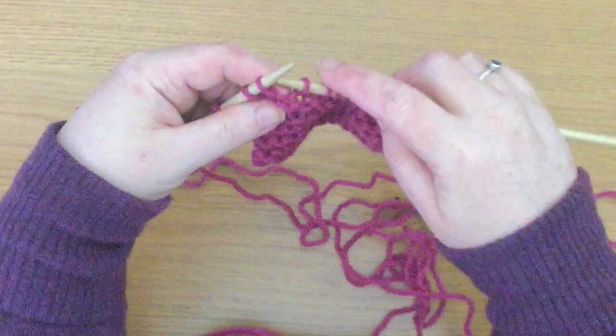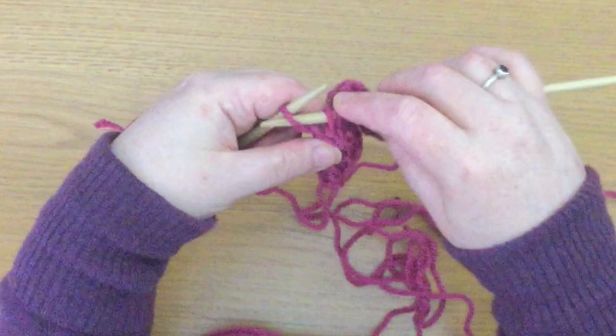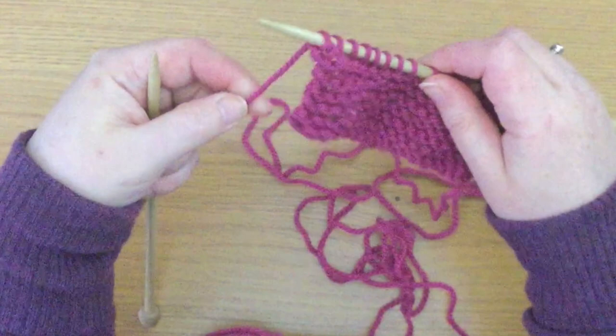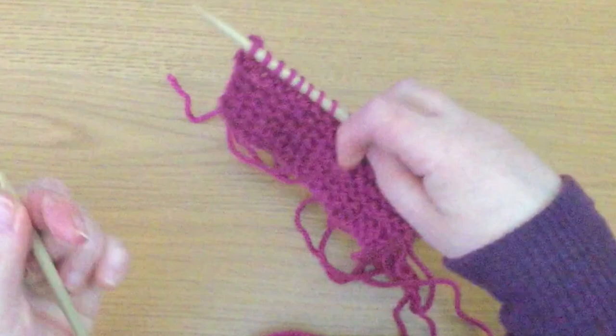That one's okay, that one's okay, that one's okay, and that one's okay as well. This end stitch will feel a bit loose — just be aware of that too. This end stitch will feel loose because it's at the end of the row. It's fallen off the needle, you've had to play with it a bit, and it is just going to sit there. But as you knit the next row, it will even out.